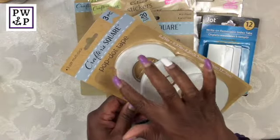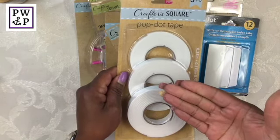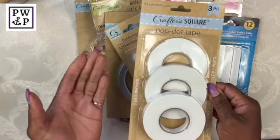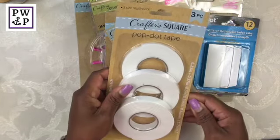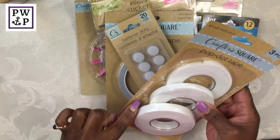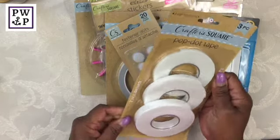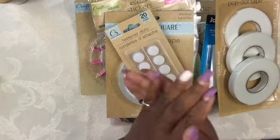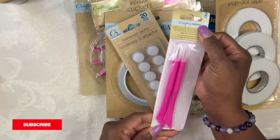Here I was able to buy some pop dot tape. This tape is thick and allows you to pop your décor or your ephemera off of a page when you are making cards or any type of crafting. If you want to give a 3D effect to anything you're adding to a flat surface, that's what this pop dot tape does. This pack has two yards in each roll, so six yards altogether for a dollar — not too shabby.